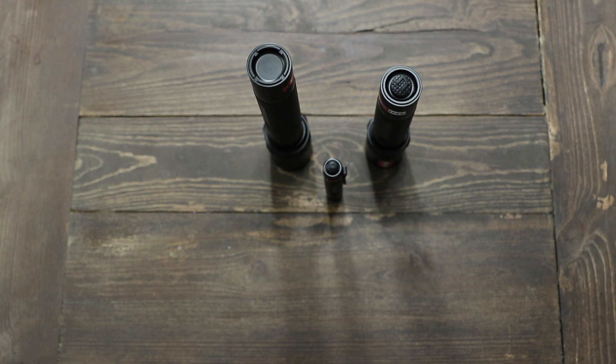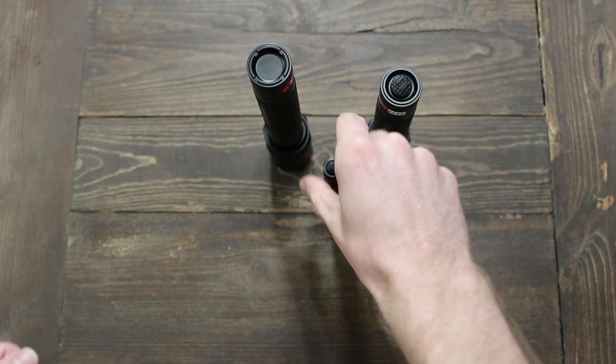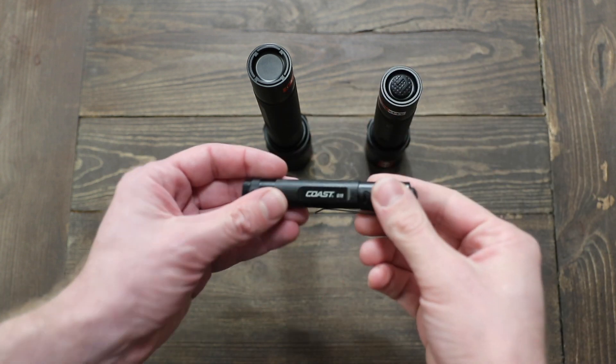Hey guys, Tim from KT Strategic here. Today, as you can see, I've got three flashlights. These are all from Coast — Coast Portland.